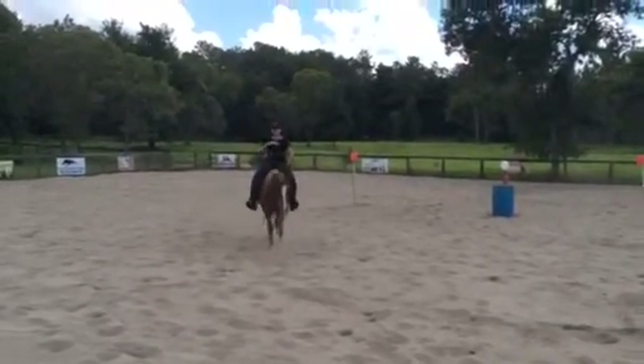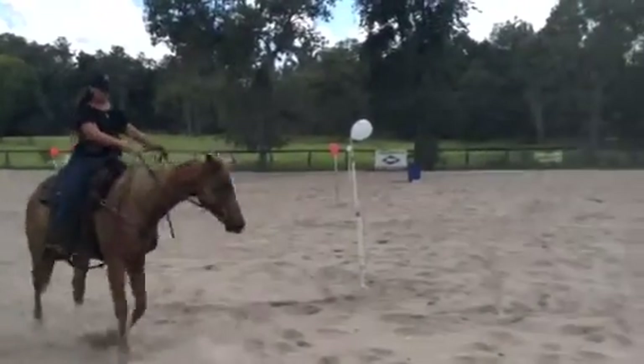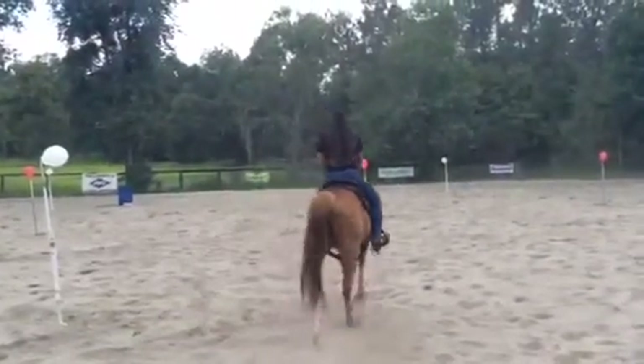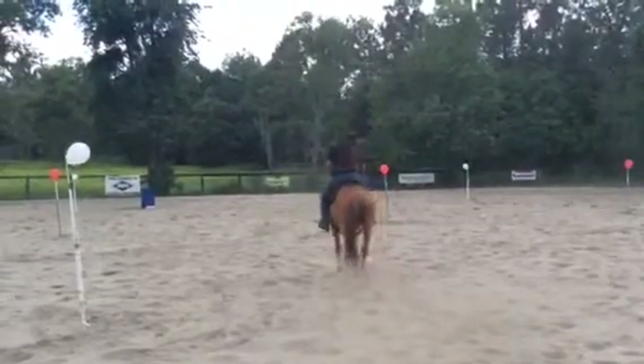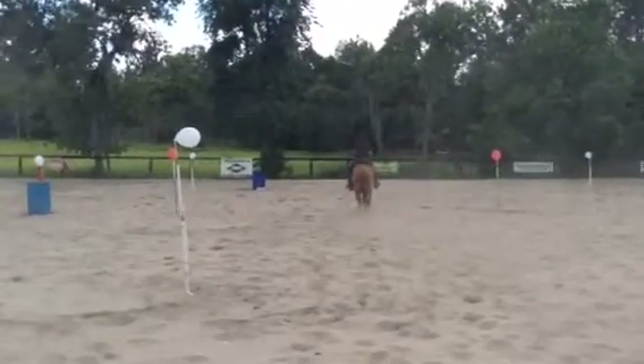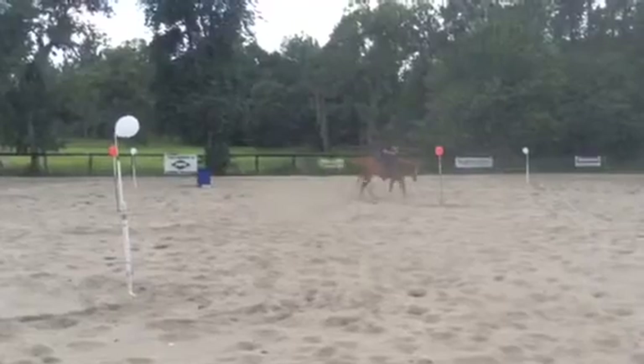Here's Lori and Two Socks. He just got on Two Socks and started his warming up exercises. We don't just get on these horses and go running off, especially these young horses that are still in training. It's important to reinforce the aids.